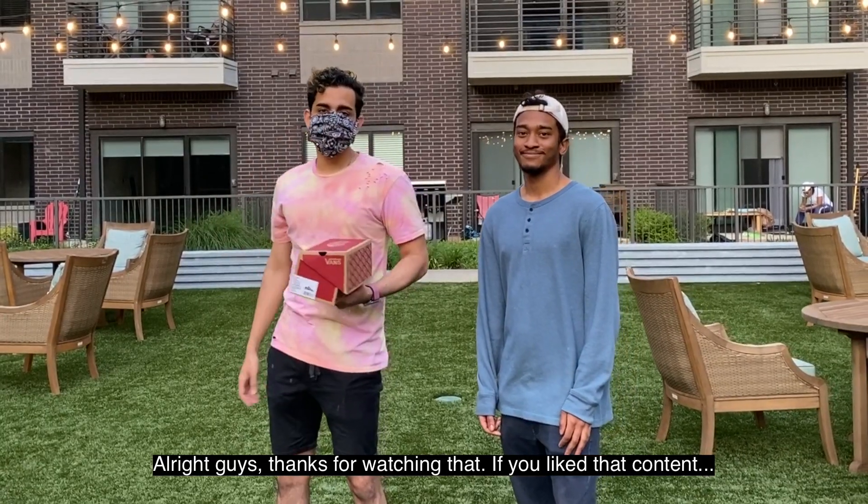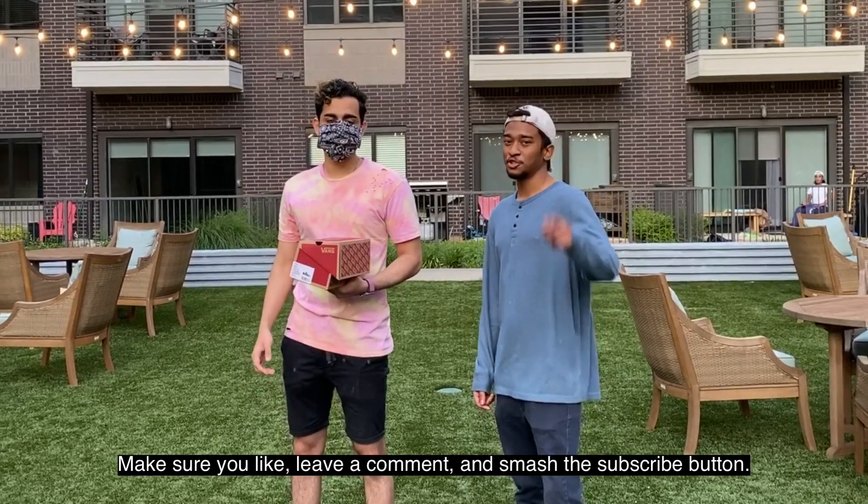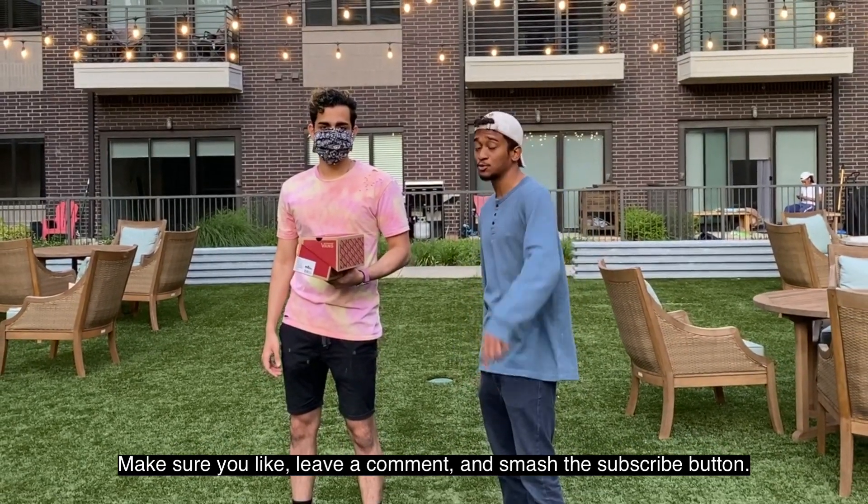All right guys, thanks for watching. If you like that content, make sure you like, leave a comment, and smash the subscribe button.